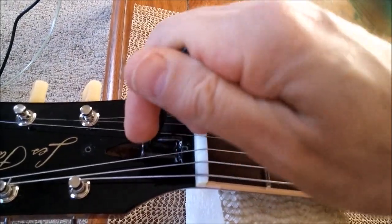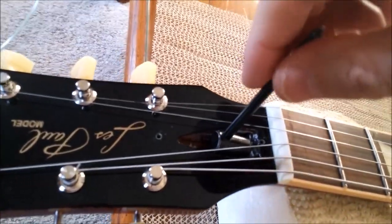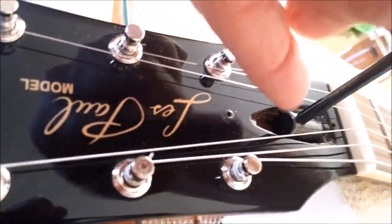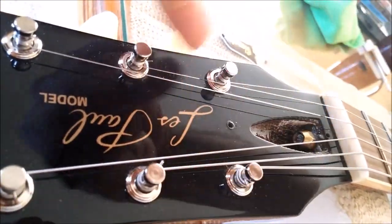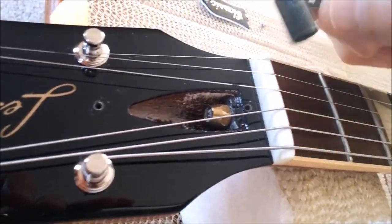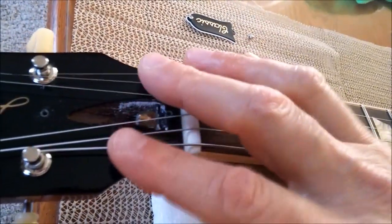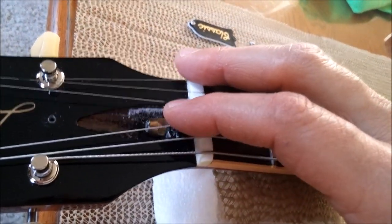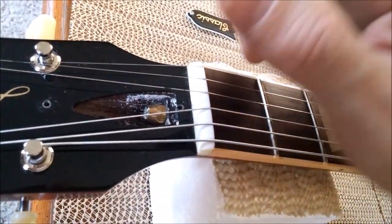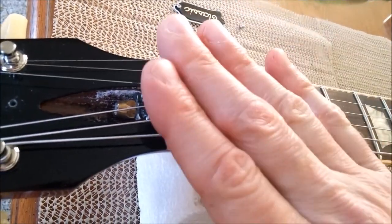Place the tool on here and you want to go counterclockwise. Clockwise and counterclockwise — I know that sounds obvious but it may not be to some folks. Always go maybe one quarter turn at a time, slowly. Don't be aggressive with the tool because there's a lot of tension on the rod from the wood of the neck and the strings.